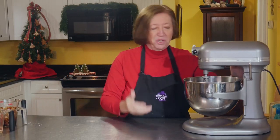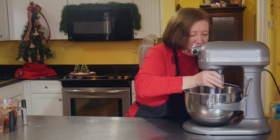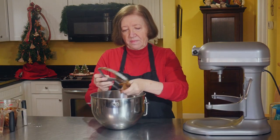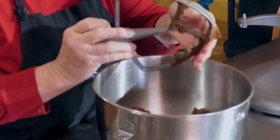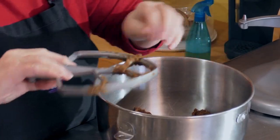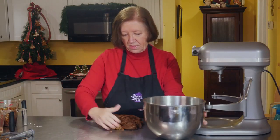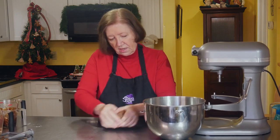It smells like gingerbread — that's the molasses. There's our dough. I'm going to wrap this up in plastic wrap, put it in the refrigerator, and after it's chilled up a bit I'll come back and roll it out.